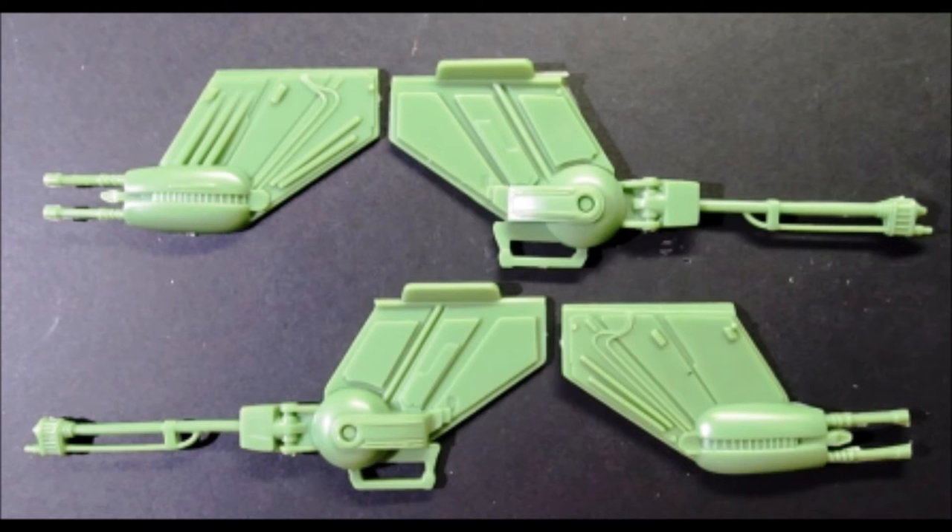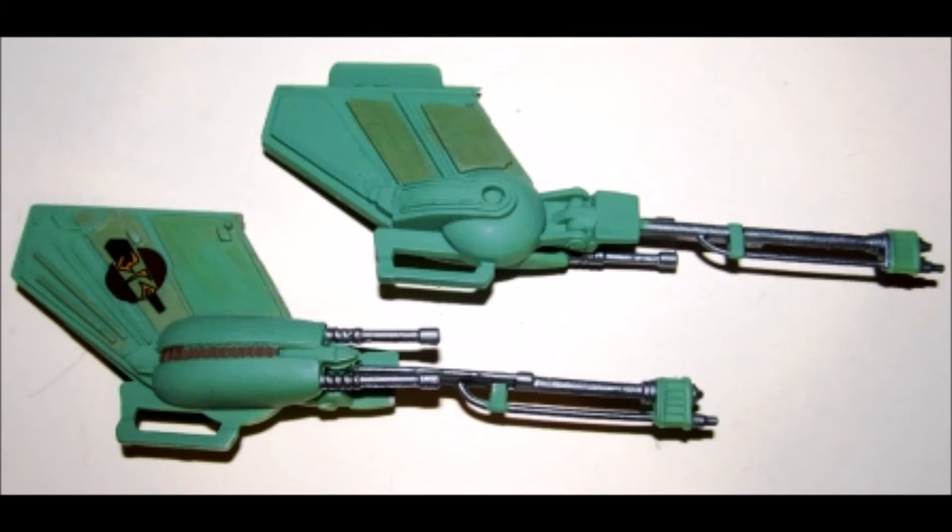Now assemble the lower wing cannons. Using the paint chart on the back of the instructions, paint the base color a pale green, then to detail the laser cannons, paint those gun metal and the various panels as noted with the required colors. Then add decals 1 to each wing side.